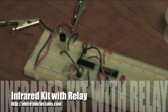Hi everybody. This video is about my infrared receiver kit. It gives you all you need to receive infrared signals that come from either your own infrared transmitter, 555 timer, an IR LED, or a standard remote.